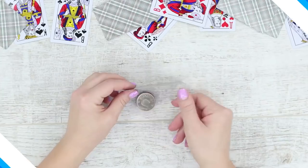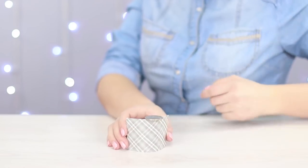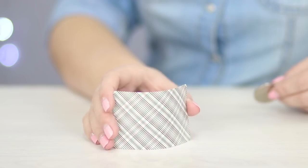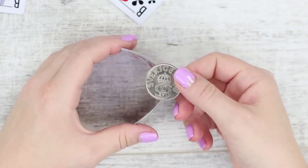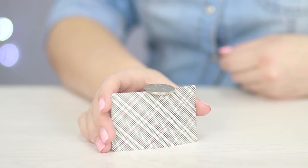Amaze your friends with your fine skill to balance a coin on the edge of a playing card. Can you do it? In order to make this trick work, you'll need to bend the edges of the card a little bit. Place the coin and gently restore the initial state of the card. Voila! The trick worked!